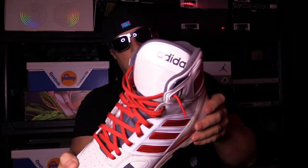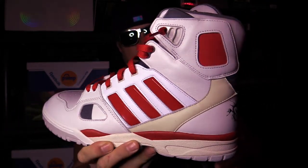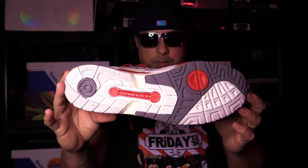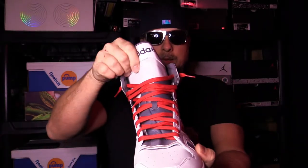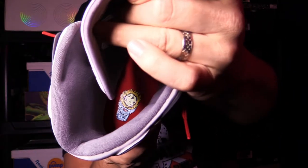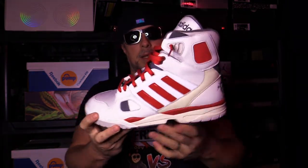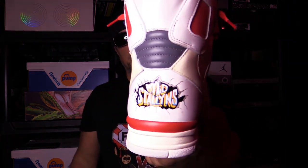The quality on these is really nice for what they are. That super high top — gotta love it, I love a super high top. Big ass tongue. Of course inside there you got the little thing right there, you can see it. Super cool shoe. I love Bill and Ted, had to have this. I love this particular model too, so really cool that they did this.